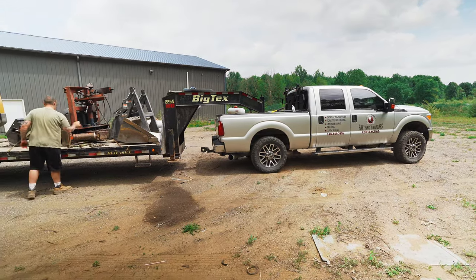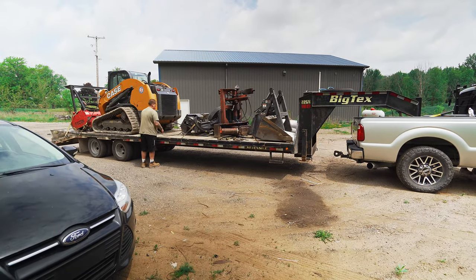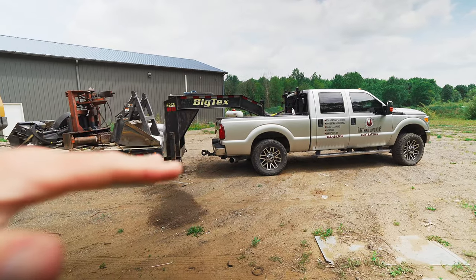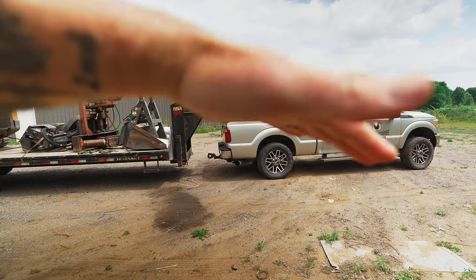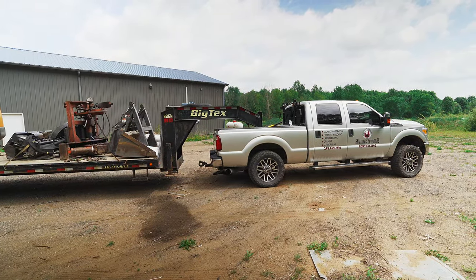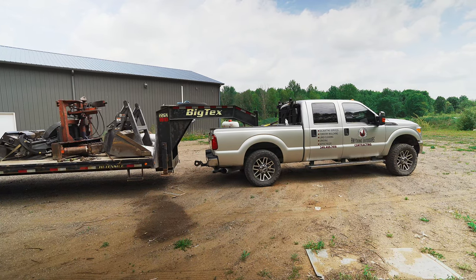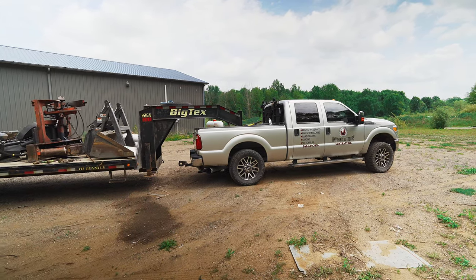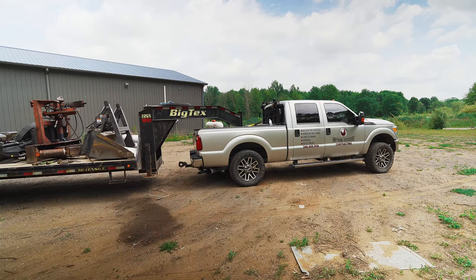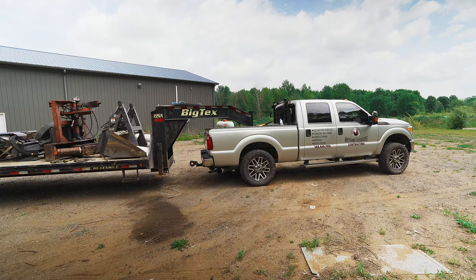Likewise, another super dangerous situation is if he were to take his skid steer and bump it back towards the end of the trailer — you would actually see the trailer start to tilt a little bit off the ground, which in turn would cause his truck to tilt up in the back. That is extremely dangerous because as the machine weight transfers and bounces, it causes you to have no weight on the rear axle, which means your rear can spin out.